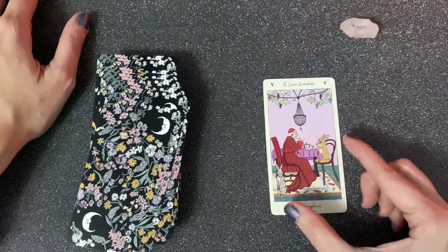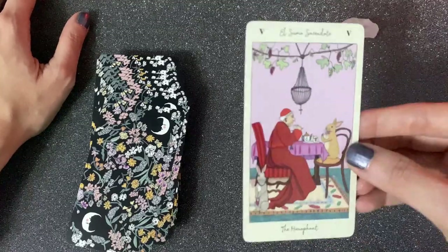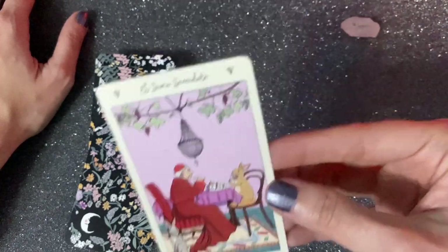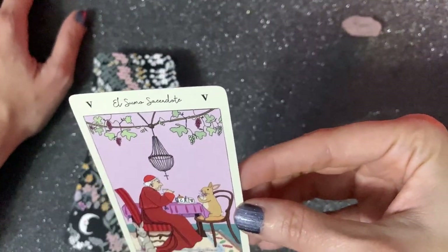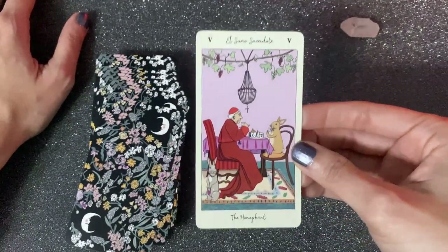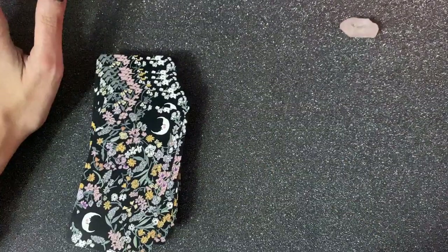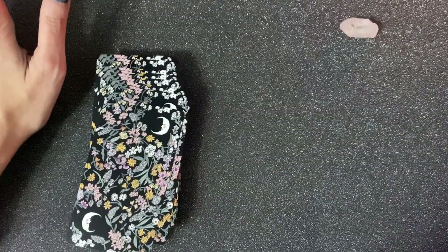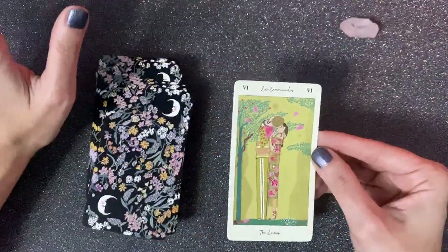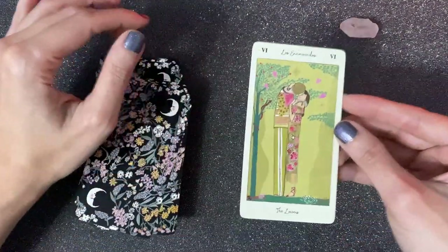Here we have the Hierophant — 'sumo sacerdote.' He looks pretty chill; he's even having dinner with a rabbit. To me it adds an element of fantasy, which is not typical for the Hierophant because it's very much about the rules and what you're supposed to be doing. I like that it can add a different perspective to a reading. Then we have The Lovers.